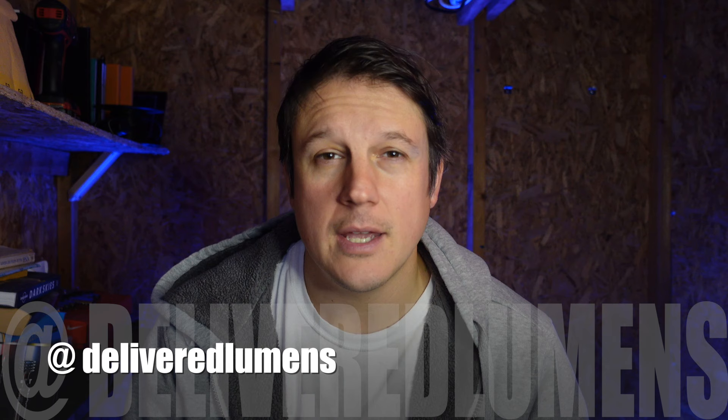What's up everybody? I'm JP Bedell. This is Delivered Lumens. For the better part of the last two decades, I have worked with light, either as an architectural lighting designer, a theatrical lighting designer, or in my day job today, where I work with the best lighting designers in New York City to create some amazing projects. What I want to do is take that product knowledge and the work I do with those great designers and bring it to you guys, interior designers and architects who are struggling with different details.